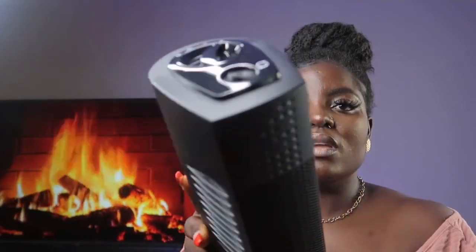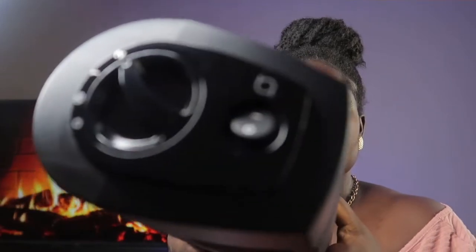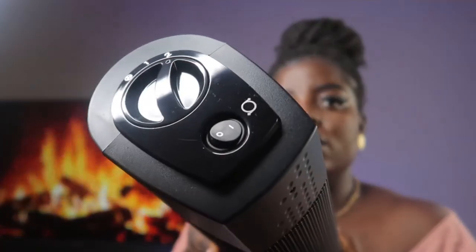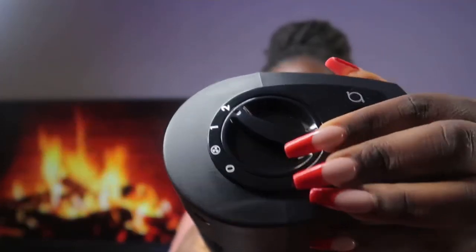When I plugged it in, as you can see, I turned it on and set it up as I was supposed to. I did everything I was asked to do.